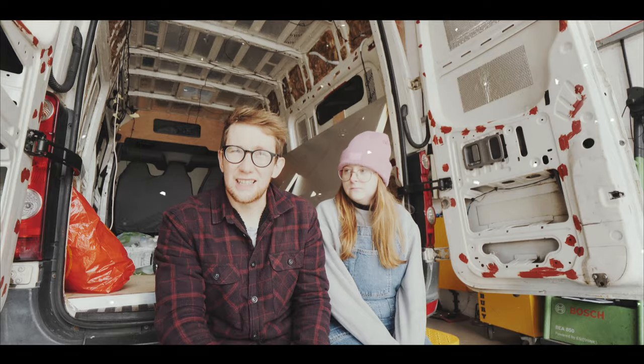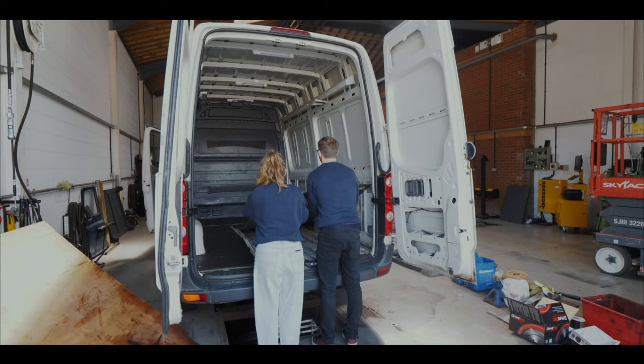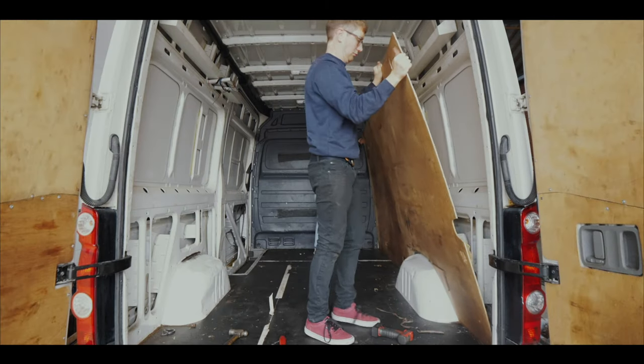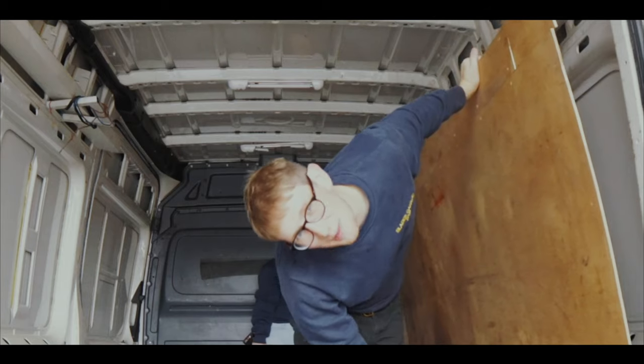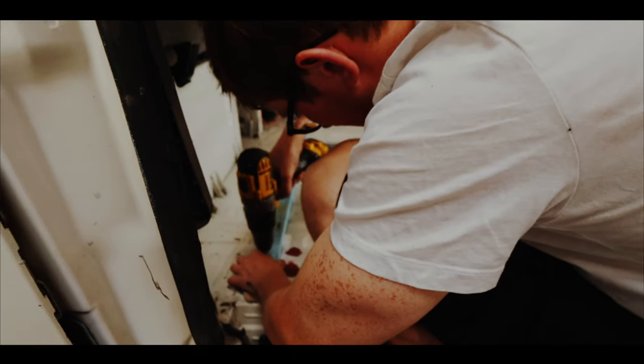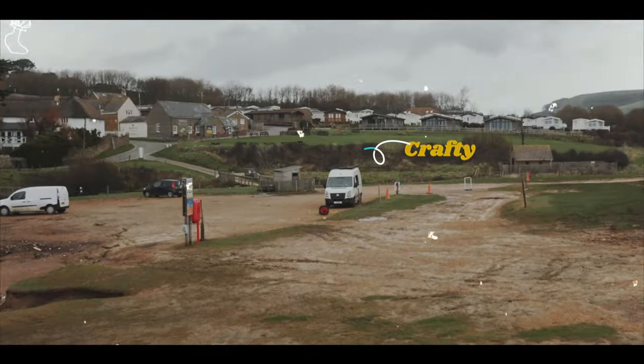Hey and welcome back to another episode of Crafty the Camper. We are Sam and Deanne and we are in the process of converting our VW Crafter into a tiny home on wheels. We spontaneously bought Crafty last July in the first lockdown and we hope to have them ready this summer to travel to Scotland.